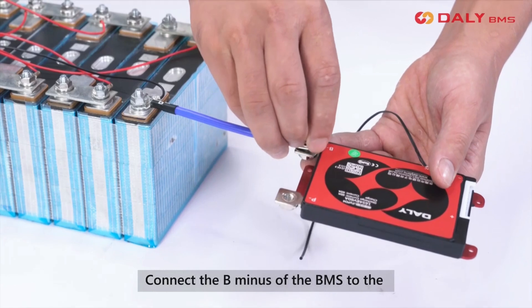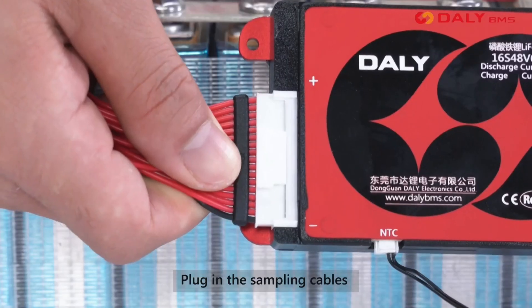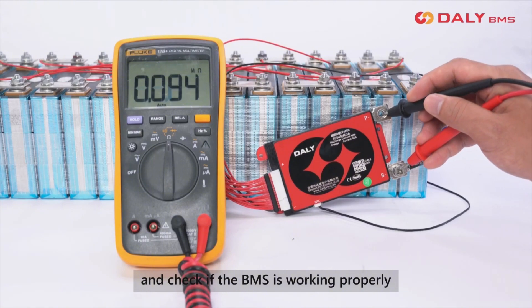Connect the B minus of the BMS to the total negative terminal of the battery pack, plug in the sampling cables, and check if the BMS is working properly.